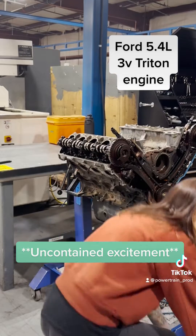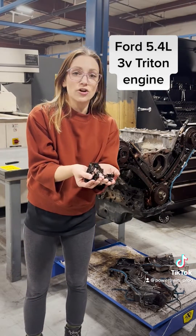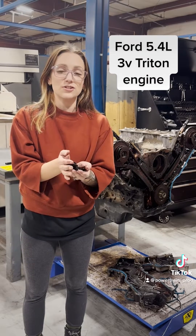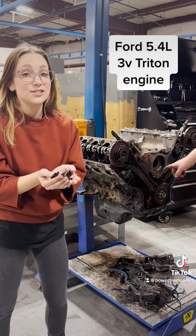They are known to break. The guides are in pieces and they fell out as we were removing the timing cover. I'll try to do a zoom in of that one part. This is known to happen with these so I'm not surprised.